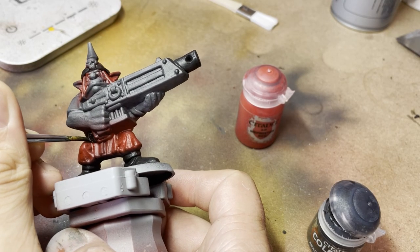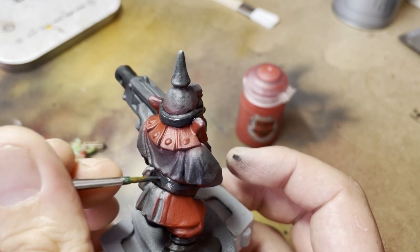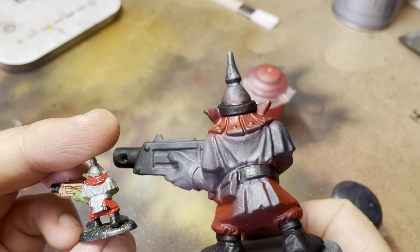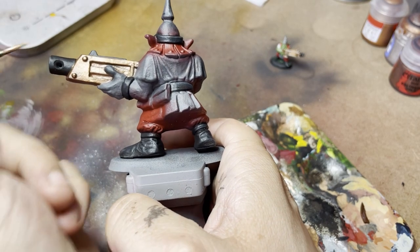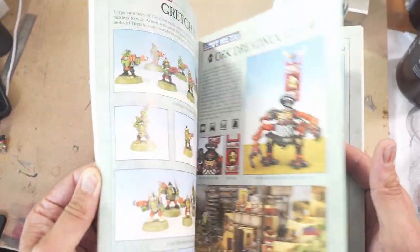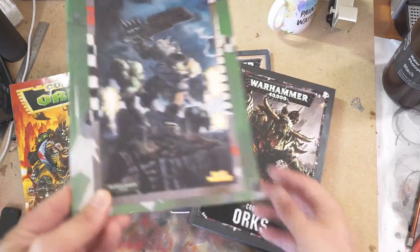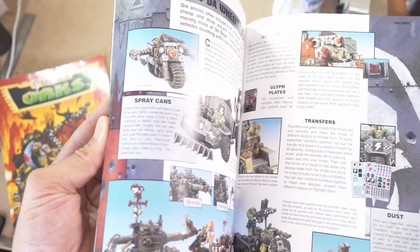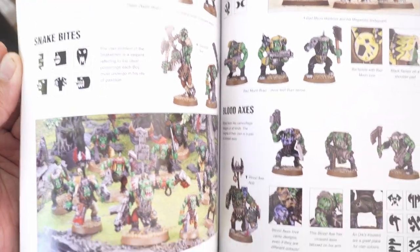I've got a confession to make: despite collecting orcs for 30 years, this is actually the very first grot I will have ever fully finished painting — not to a high standard, just to any standard at all. Orc skin has gone through several different iterations over the years, from that bright day-glow skin on the 90s orcs, right through to the early noughties grimdark brooding beast of an orc.